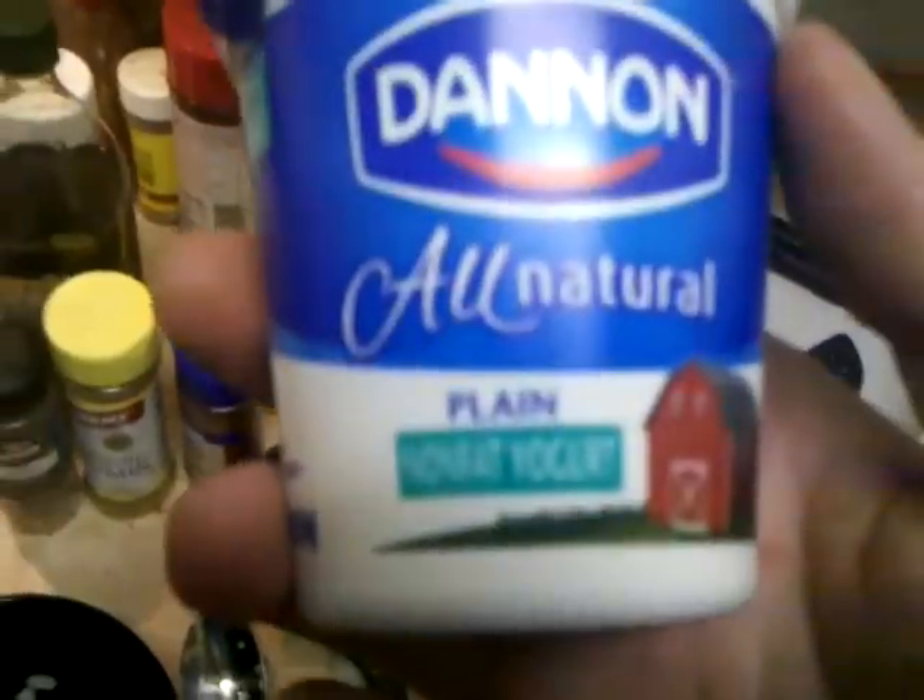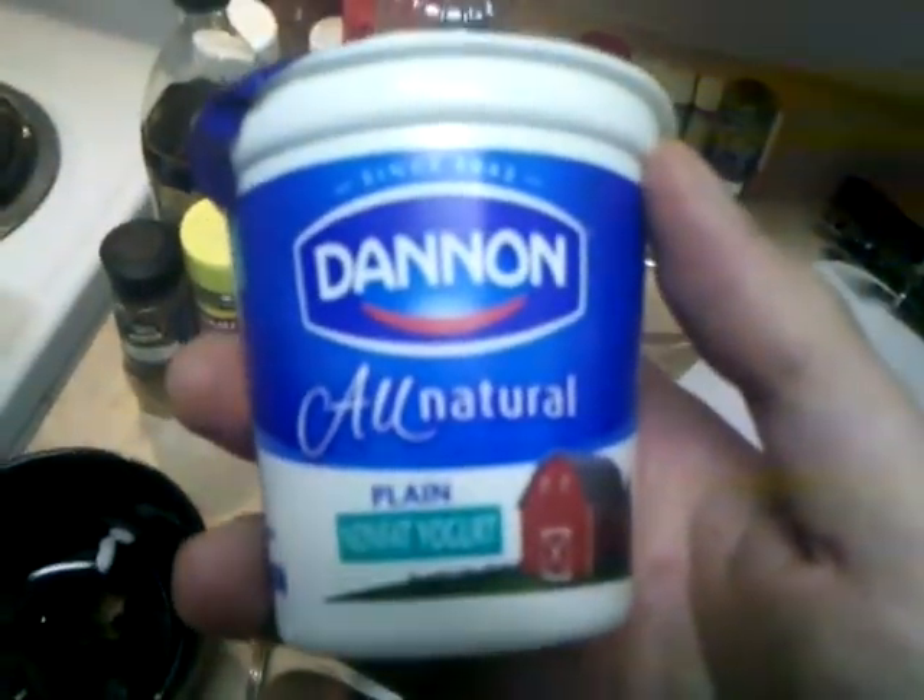We're going to add Dannon all-natural yogurt. Regular is fine, but non-fat will work also. Just don't use the kind with strawberries and stuff in it. Just open it and dump the whole thing in — we're just about simmering here. This is going to act as a thickener.